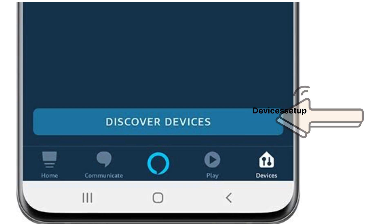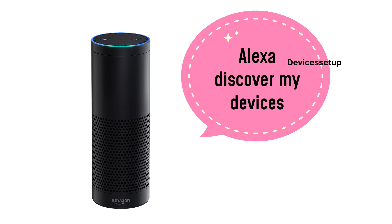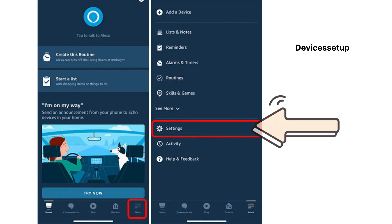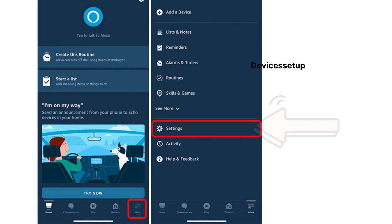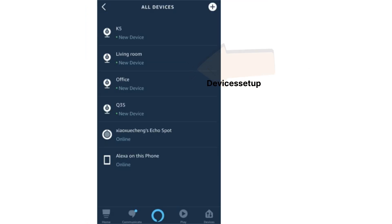The Alexa app will then discover your cameras, or else you can simply say "Alexa, discover my devices." To check if the camera is discovered by Alexa or not, go to the settings on the Alexa app, then to the device settings, and under the all devices tab you will find your camera.